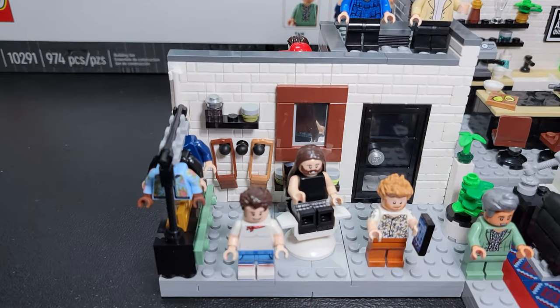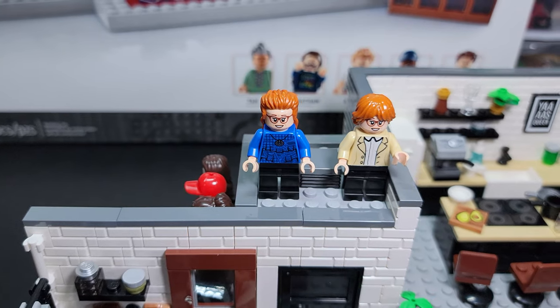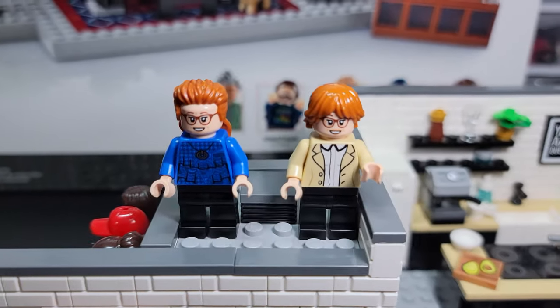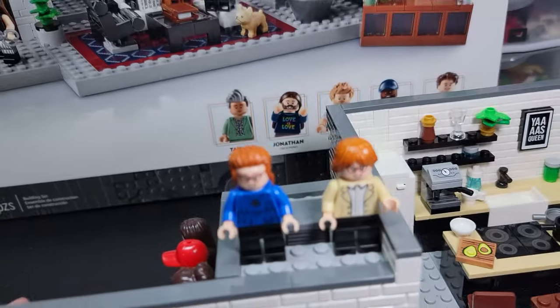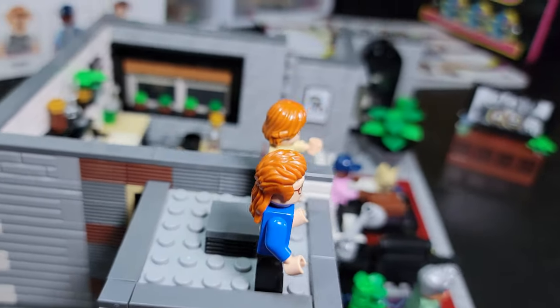I don't have any source material here to go off of. I don't know anything about the set. I don't know why these guys are standing up here, or if they're the same person — just the before and after — nor do I know which one is the before and after because they're both pretty terrible. But if you need a mullet for your sig fig, the Queer Eye set has you covered.